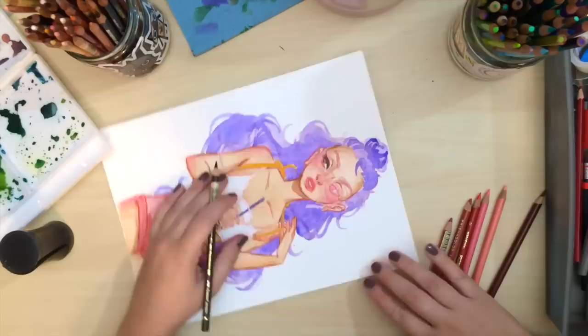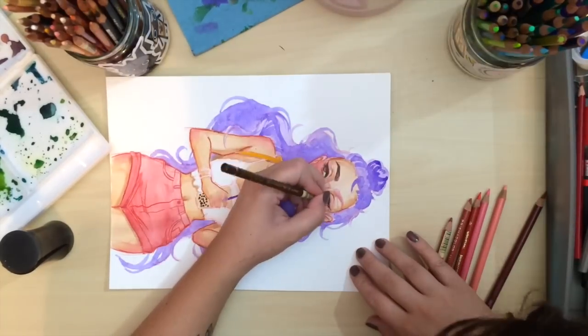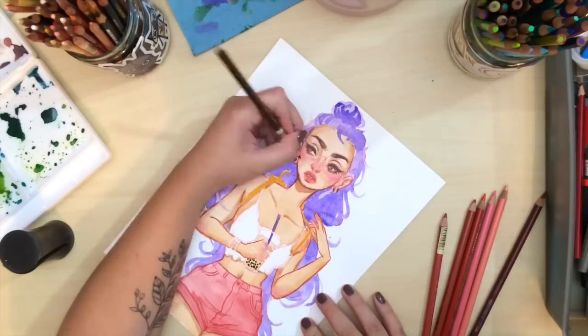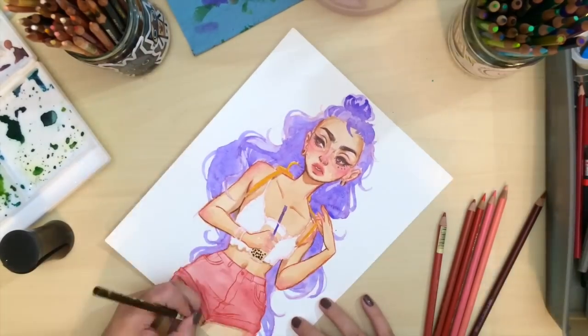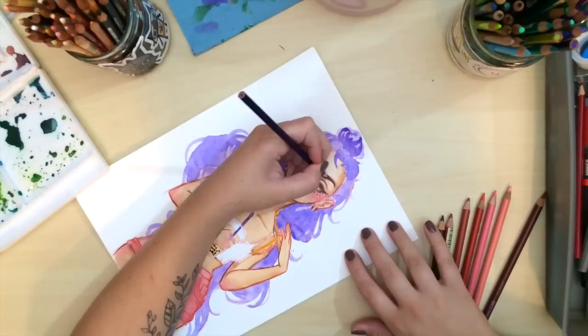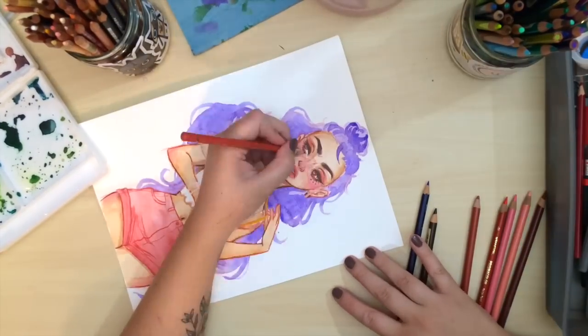I made sure that I had a color slightly darker than each color I had in the drawing, maybe two or three variations of the colors. I'm using Faber-Castell Polychromos colored pencils and some Prismacolors as well.